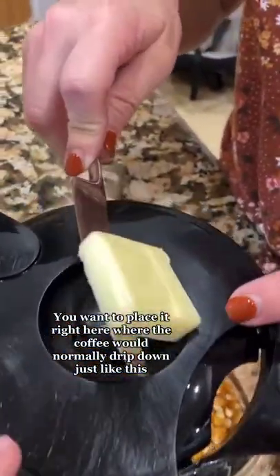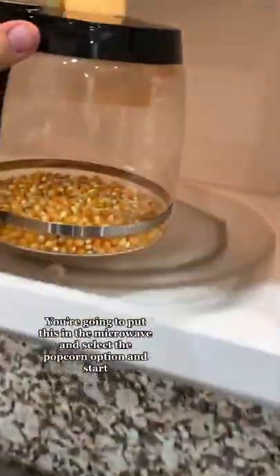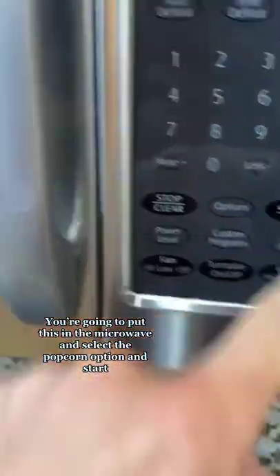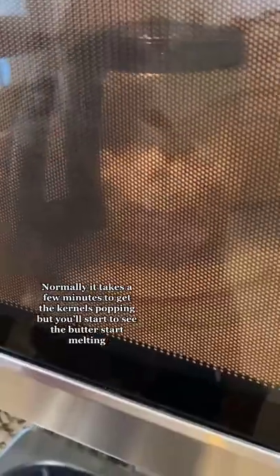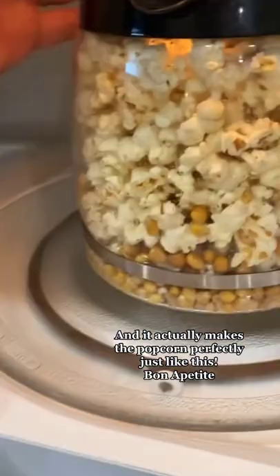Place it right here where the coffee would normally drip down, just like this. Once you get all the butter stacked up as much as you like, you're gonna put this in the microwave and select the popcorn option and start. It takes a few minutes for the kernels to get popping, but you'll start to see the butter melting, and it actually makes the popcorn perfectly — just like this. Bon appétit, you guys!